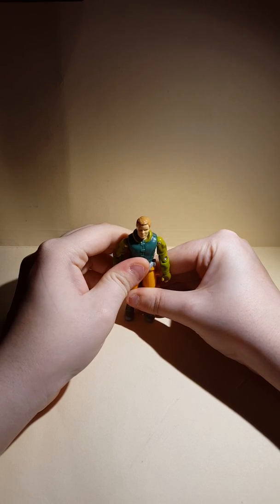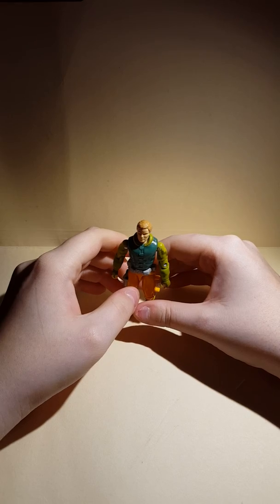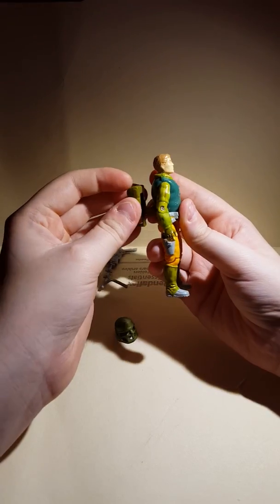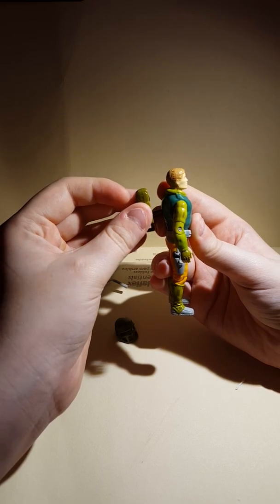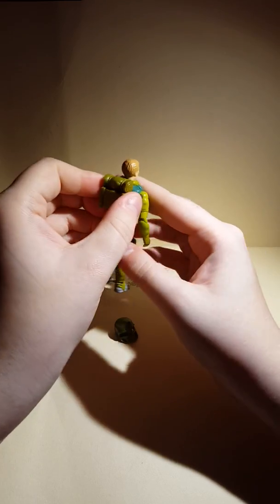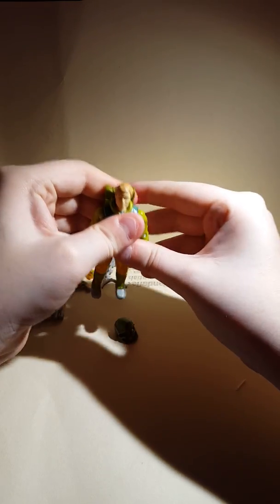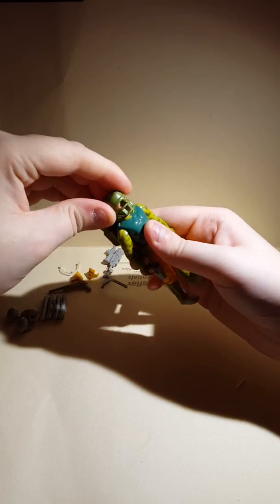We'll dress him up and show what he looks like. What we gotta do is put his pack on — there's his pack. I think that's how he wears it, or maybe downwards, I'm not sure. I put it like this. Then we'll put on his helmet.